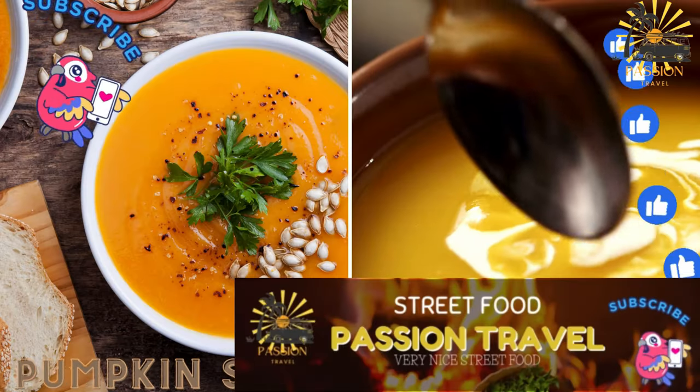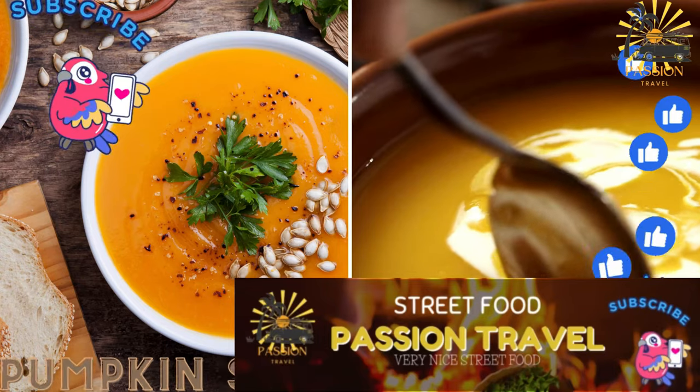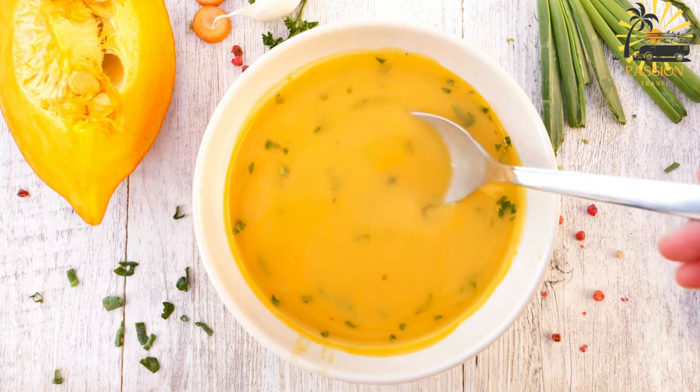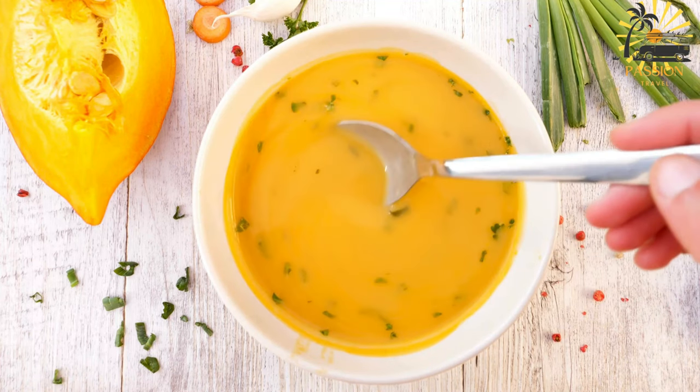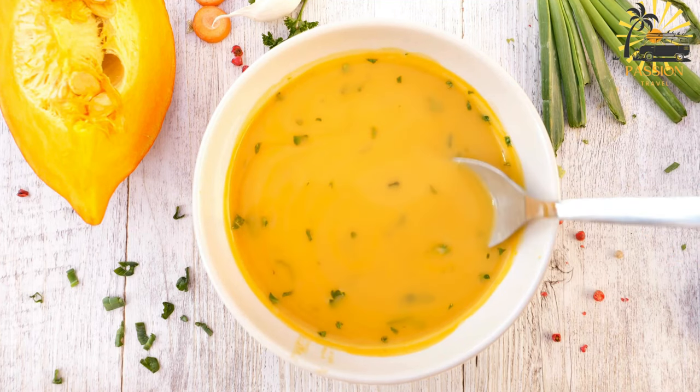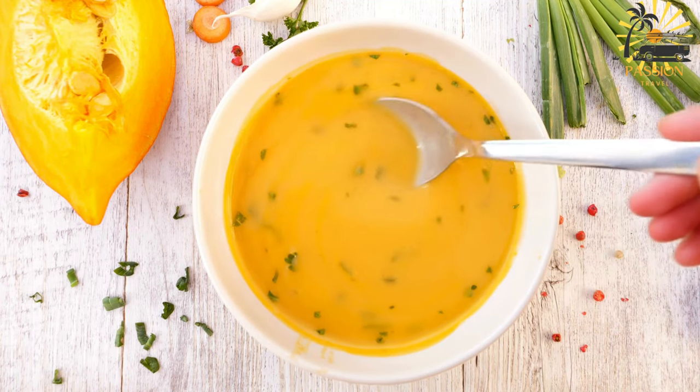Pumpkin soup — a hearty soup made with pumpkin, vegetables, and sometimes meat. Pumpkin soup is a comforting and flavorful dish enjoyed in various cuisines worldwide, including the Caribbean. Here's a simple recipe for making Caribbean-style pumpkin soup.